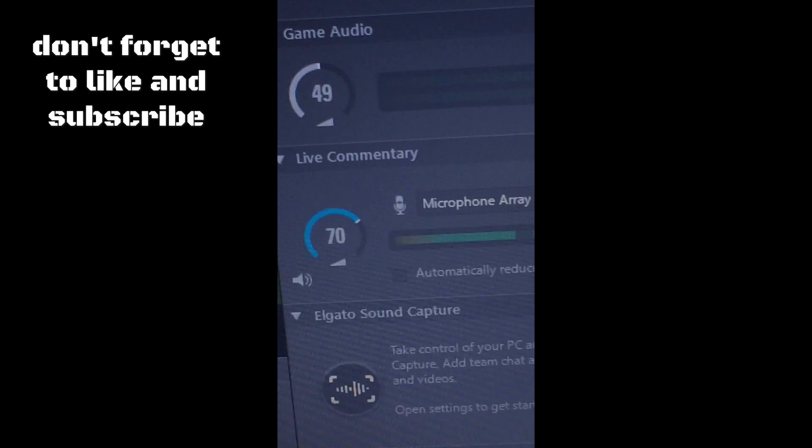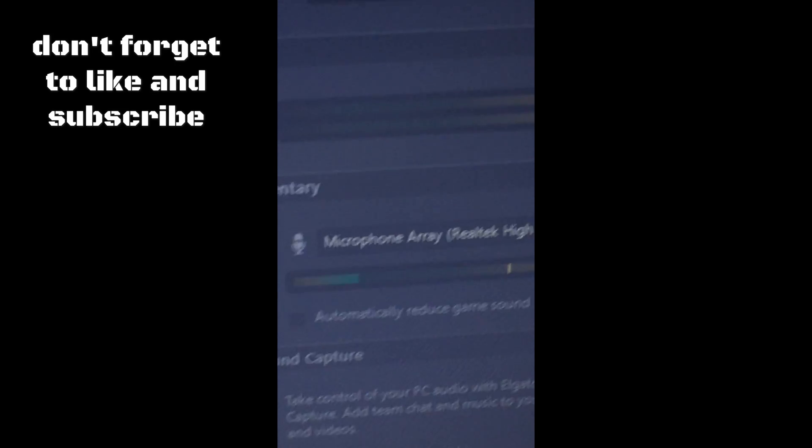On the side you'll see you have your microphone — that's your computer microphone, which is not good at all. What you want to do is turn the strength of that down.